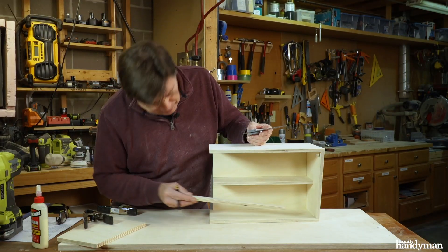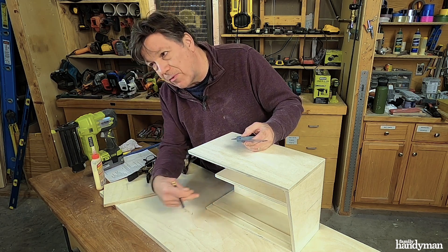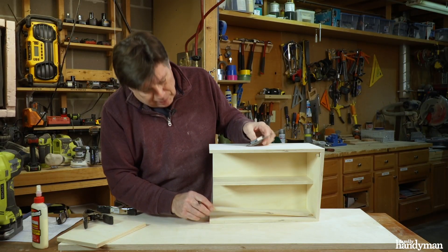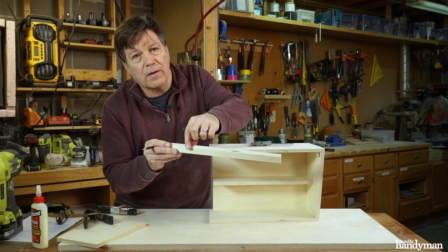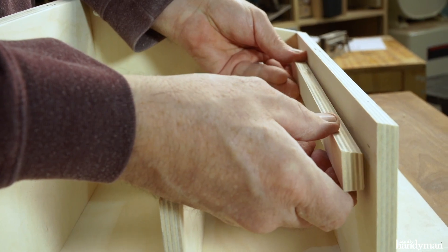I want to add a door stop to the inside top, three-quarters of an inch in from the front. Take a mark and it'll go to the short point on the bevel, then I'll nail it from the top.